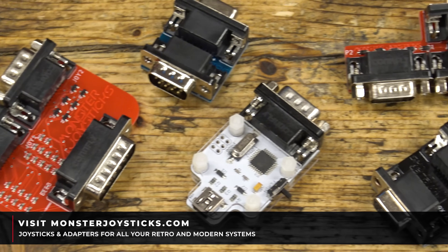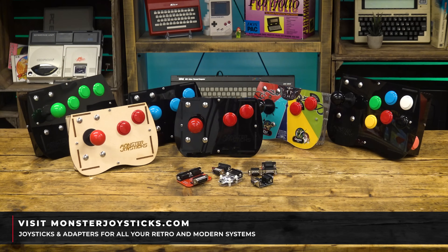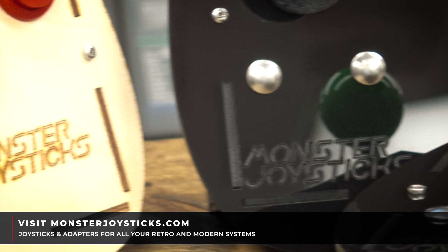This episode is supported by monsterjoysticks.com, purveyors of quality joysticks for all of your retro kit — joysticks, adapters, arcade control parts and more. Check them out at monsterjoysticks.com and we thank them for supporting the cave.